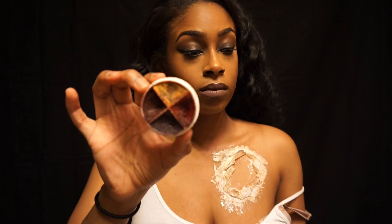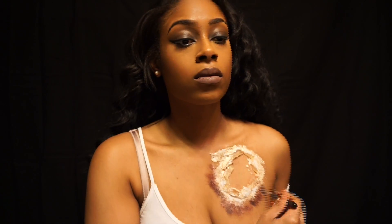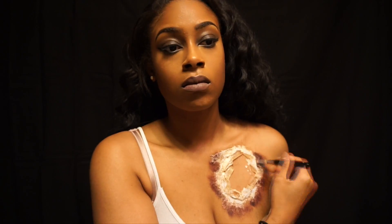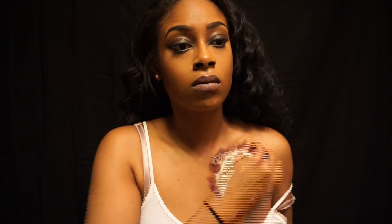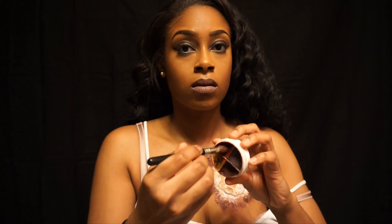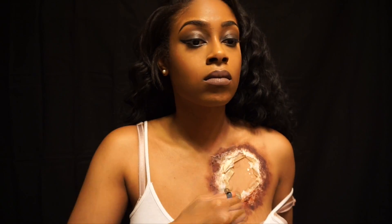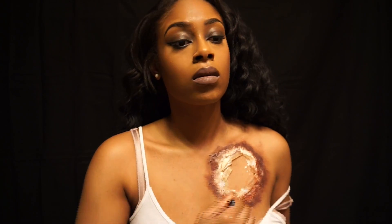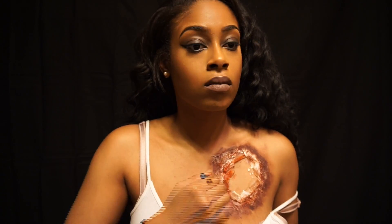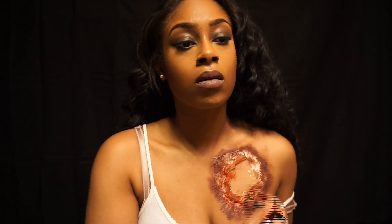Now I'm taking Ben Nye's bruise color wheel and I'm taking the darkest shade, which is a really dark smoky purple. If you can't get your hands on a Ben Nye bruise color wheel, you can always use a cream purple shadow. I'm taking this on the outside because with any bruise or wound it's always darker on the outside. Then I'm going in with the brighter red to fill that in, because if you look at a reference photo, bruises start off darker on the outer parts of the wound and get brighter towards the middle.